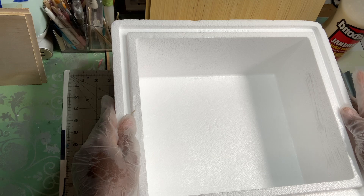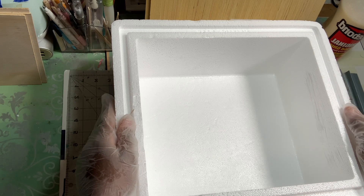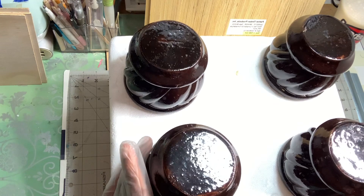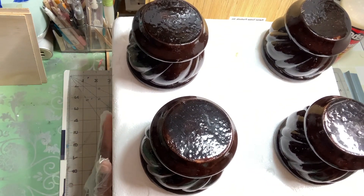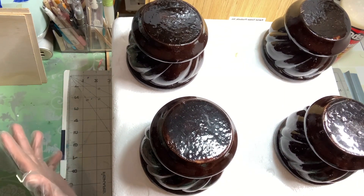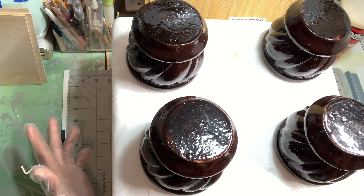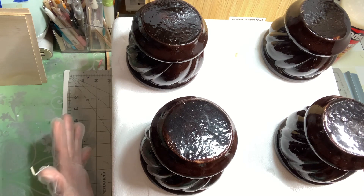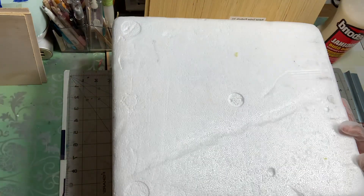I'm going to give it to you like this — you can use this in two different ways. You can use it as a cooler or you can use it as a stool. I'm going to make this so you can use it to either sit on, use it as a footstool, use it as a freezer, or use it as a storage box — so many different ways.